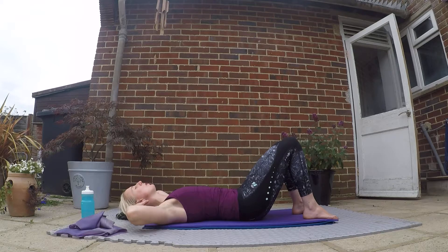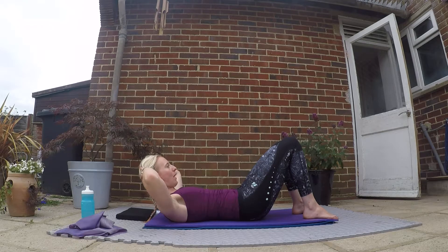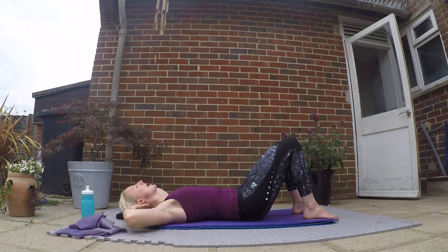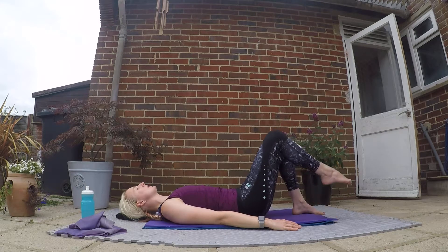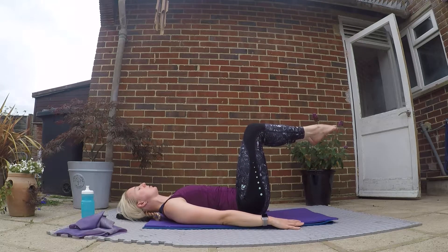Slowly bring your arms next to your body and lower yourself back down to the mat.